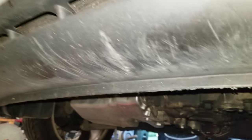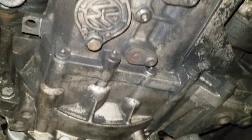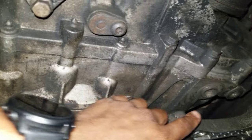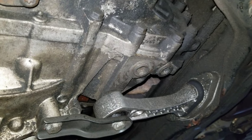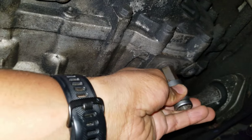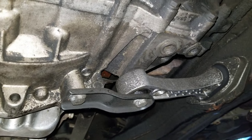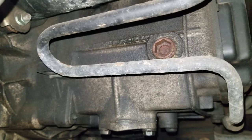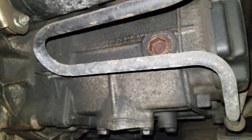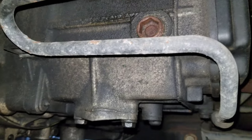This is the front bumper of the car, and if you follow down on the side, the transmission drain plug is right there. It takes a 17-millimeter hex drive. I'll be removing that and letting the fluid drain. To fill it, I'll be removing this port on the front side of the transmission on the far right side of the car — it also uses a 17-millimeter.